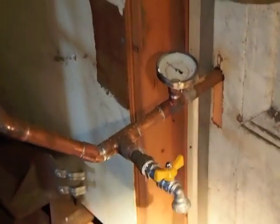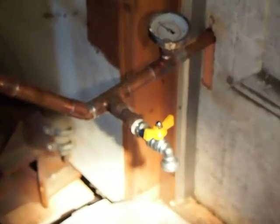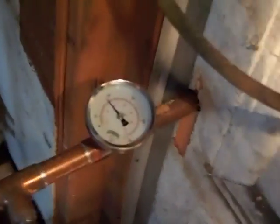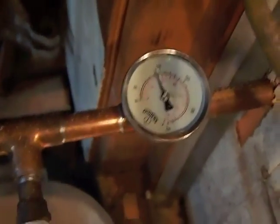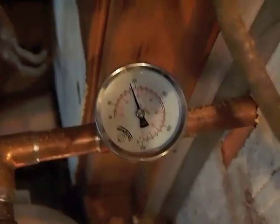Here's a common drain valve, which is what we use with a garden hose to fill the system. There is just the right amount of light on this temperature gauge — it's reading about just over 90 degrees. That's the temperature of the water coming off the bottom of the tank in the other room.